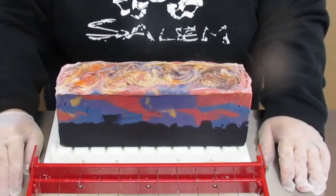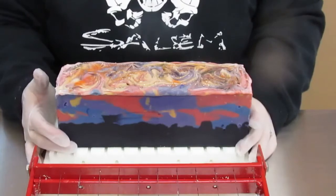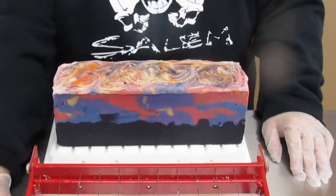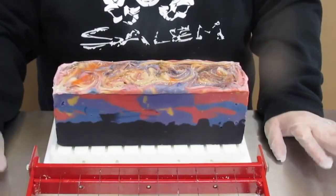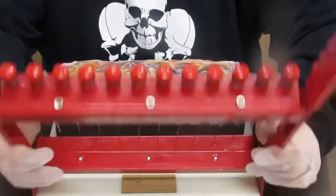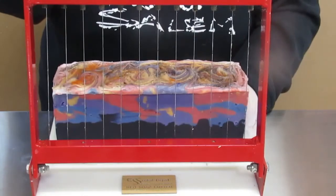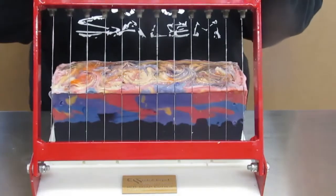Hey everybody, it's Renny again here from Bubbles, Wobbles and Bows. I'm here to do the cutting of the soap that we started yesterday — the Dragon Moon soap. It has been in the mold for 18 to 24 hours and it's time to cut it and see how it turned out. I'm going to use my trusty Essential Depot cutter and we're going to get to cutting. Hopefully it will go through — pray that it goes through!